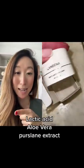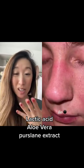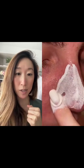Let's take a look at what's happening here. So this has lactic acid, an exfoliant, aloe vera, purslane extract which is an antioxidant, as well as hyaluronic acid.